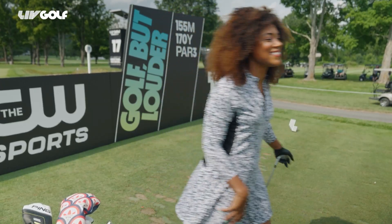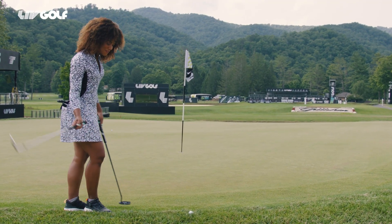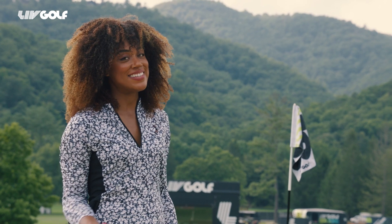All right, let's go see how I did. My first two shots ended up great. I was a little aggressive to a back pin — now I've got a difficult chip downhill. Let's see how the guys play it to a back pin.